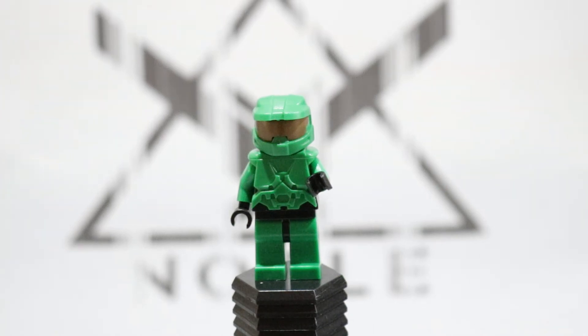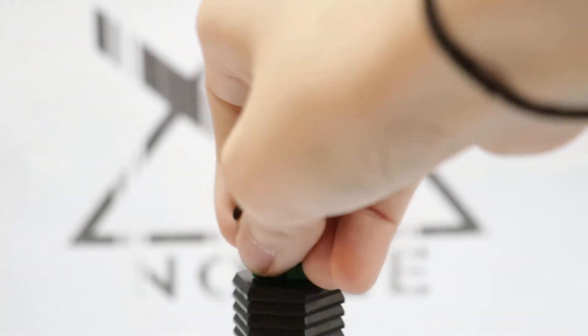Hi guys, it's Dr. Xbox Live back with another video. Today we're gonna be taking a look at my custom LEGO Halo Noble Team, so let's get right into the video.